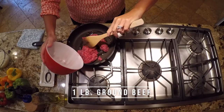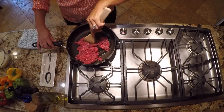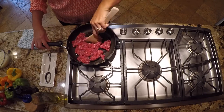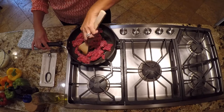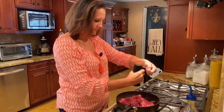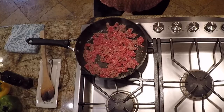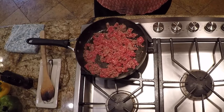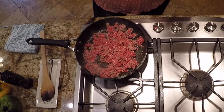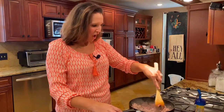We've got our pound of ground beef going into the pot. All you want to do is make sure you get it nice and browned up. I like to season my beef right here so that we make sure we get lots of flavor — just a good pinch of salt. I like to let my meat sit in the pan for a little bit so it gets nice and really brown, so I'm not always constantly stirring it.